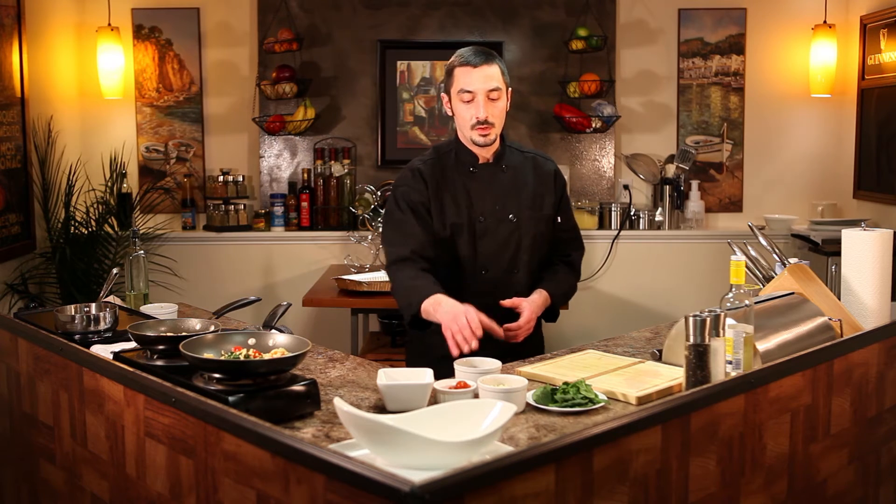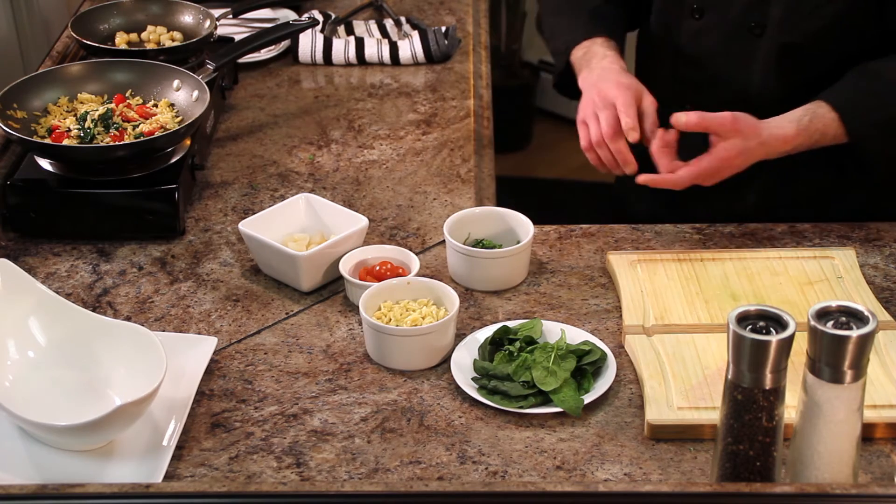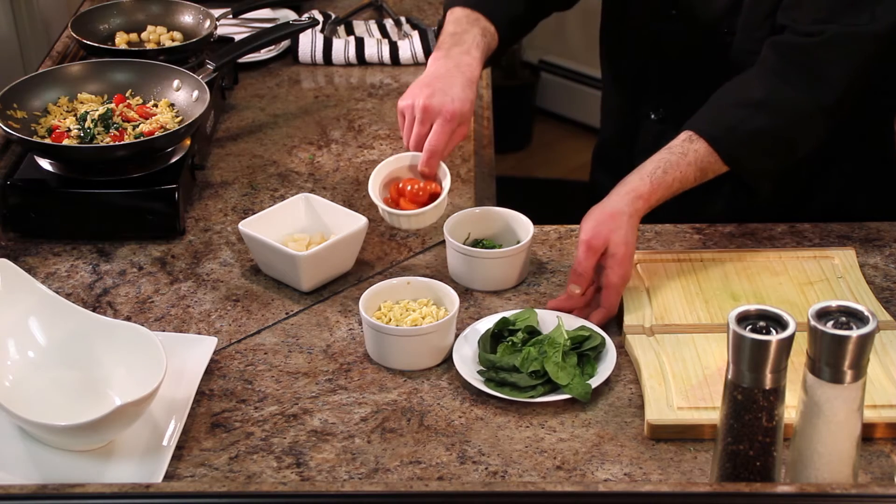Let's start with the orzo salad. We're going to take the orzo and cook it just like you would any other pasta, six to eight minutes in boiling salted water. And that's our orzo right here. Then we're going to sauté some spinach and grape tomatoes in a little bit of olive oil, salt and pepper, and then fold in our cooked orzo — that's going to be our orzo salad.